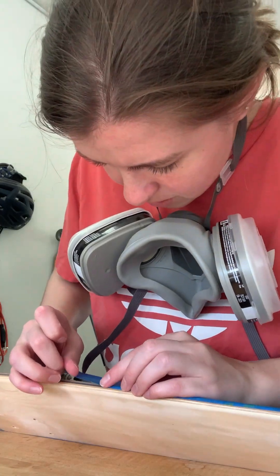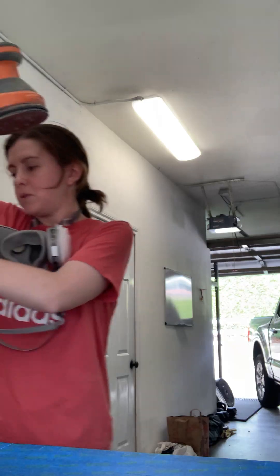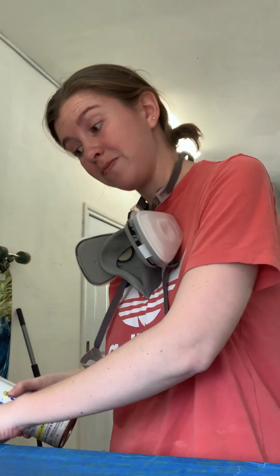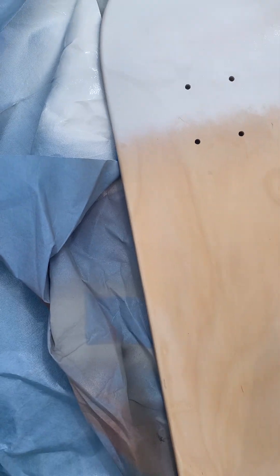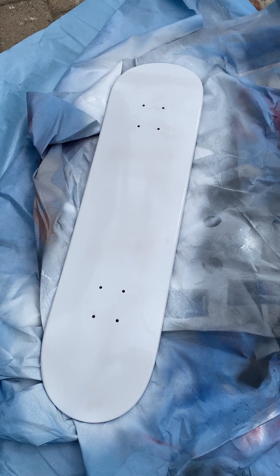Now I'm just taping off the edges so that there's no overspray. Always put your tools away. I found a two-in-one paint primer — there's probably better paints but I don't want to know about it. I'm going to put my mask on. I'm standing in the wind. There's one coat.